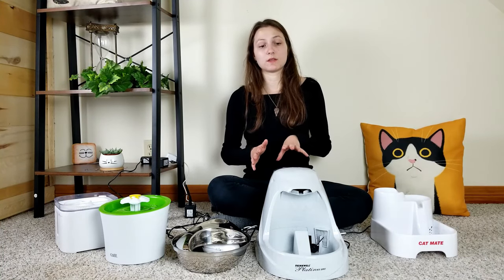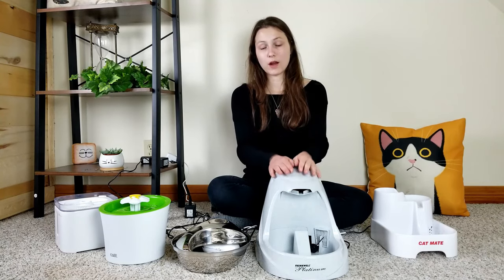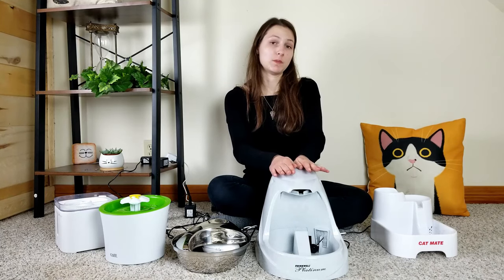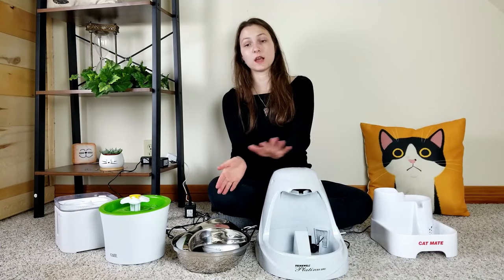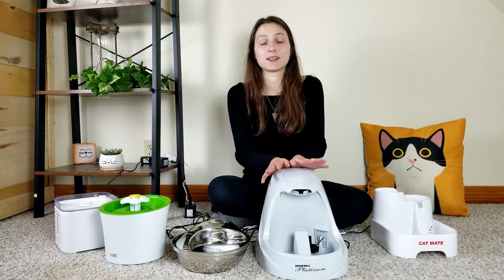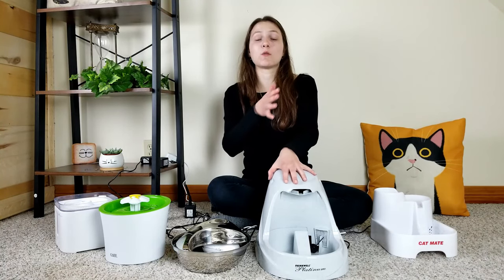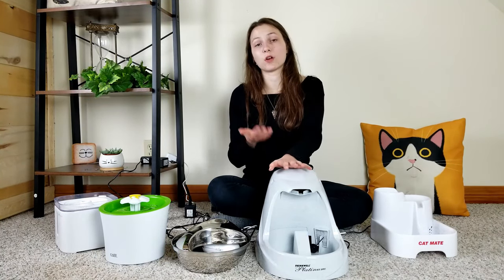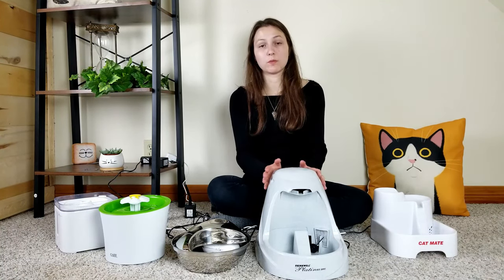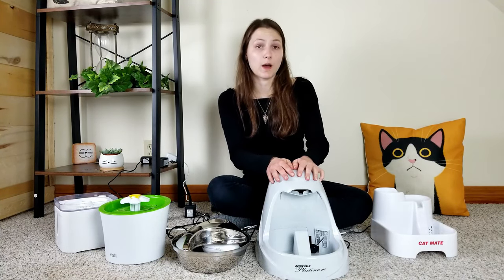The PetSafe Drinkwell Platinum is a little on the expensive side at $47.95 upfront, but over time it may actually be a more economical choice. I was able to find a pack of 12 replacement filters for just $9.33, meaning ideally a full year of filters for under $10 — a really good deal. So for multiple-pet homes that need a really large water capacity, this could be a good option.